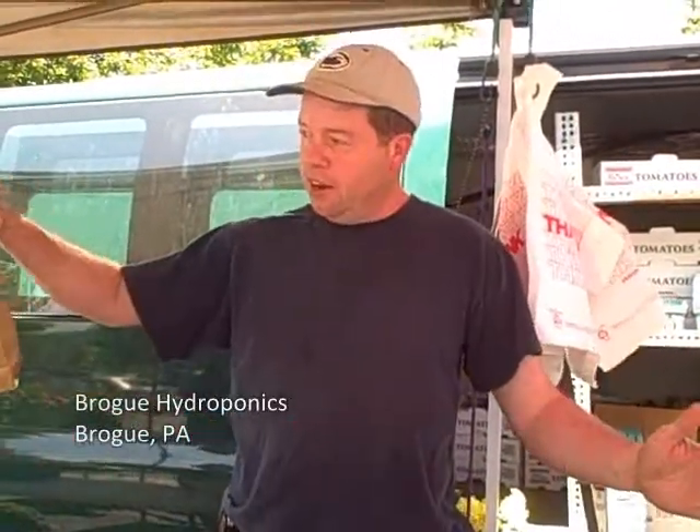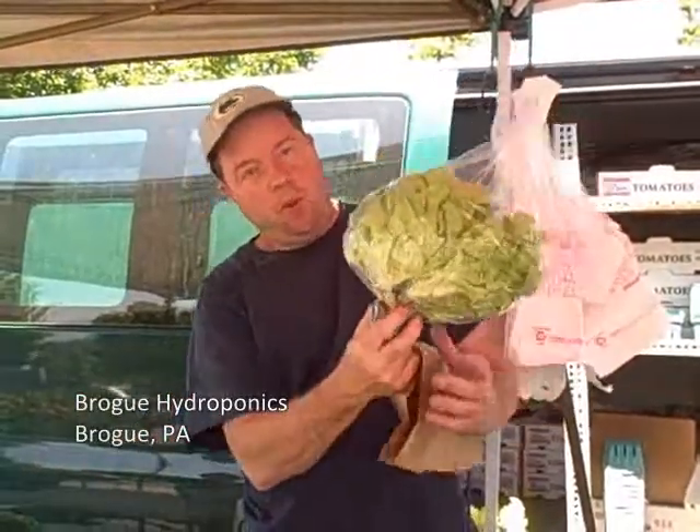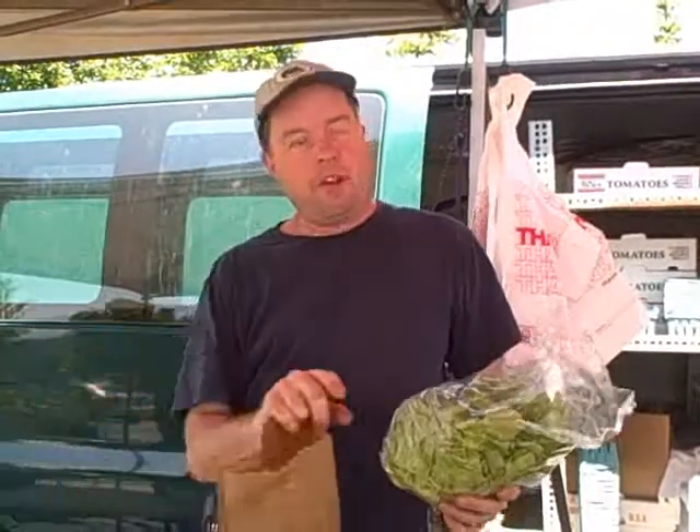We have troughs in the greenhouse, there's like gutter troughs, we put our lettuces in there. You can see the root ball like this, and we put that down in the trough. The water comes on and circulates every about 15 minutes, goes underneath the plant, the plant picks up the water and the nutrients, and the water goes down into the tank. Then the tank is ready to pump again every 15 minutes with the nutrients in there.